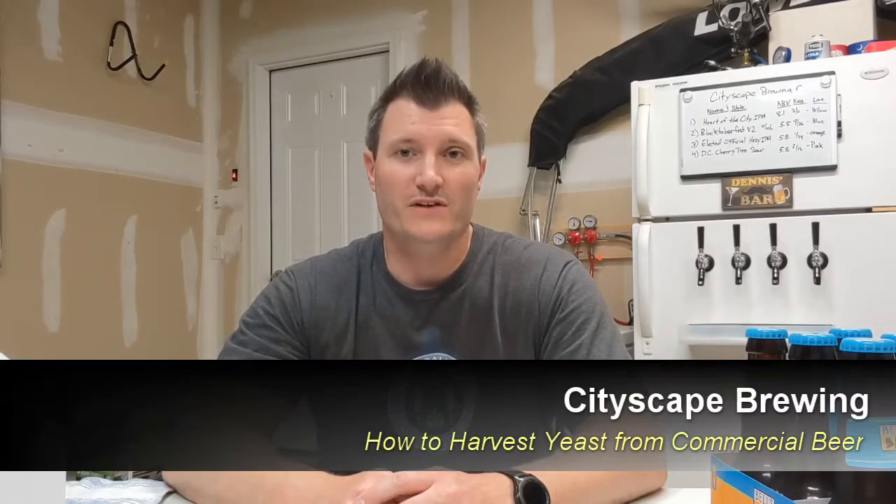Hey everybody, welcome back to Cityscape Brewing. I'm Dennis Fields and I'm going to show you how to make a starter using someone else's yeast by harvesting yeast out of bottles from a commercial brewery.